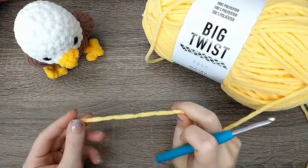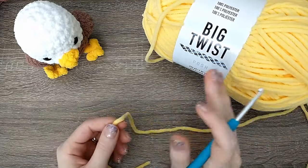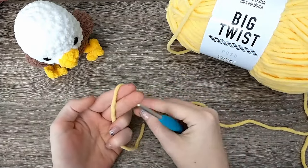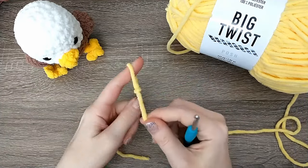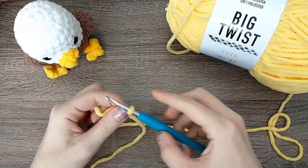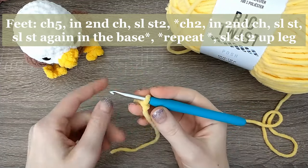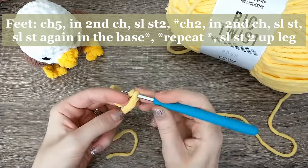The first thing we're going to work on is the feet so that they are made and set aside, and then we will tie them on when we get further into the pattern. Take your yellow yarn, make a slip stitch by wrapping it around a couple of fingers, pushing up through the center, tightening that down and putting it on your hook. Then chain five — yarn over and pull it through the loop on the hook, one, two, three, four, and five.